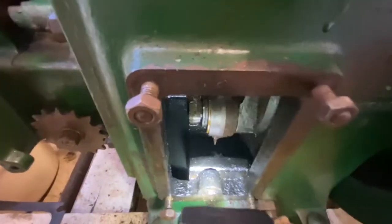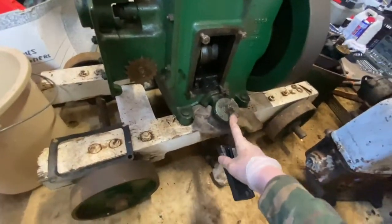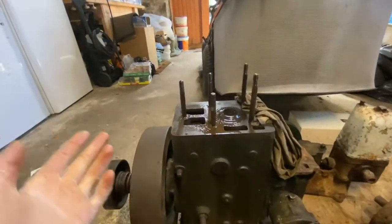I haven't drained much oil yet, but when I opened the cap there was a lot of water mixed in with it. Now over to my other engine.